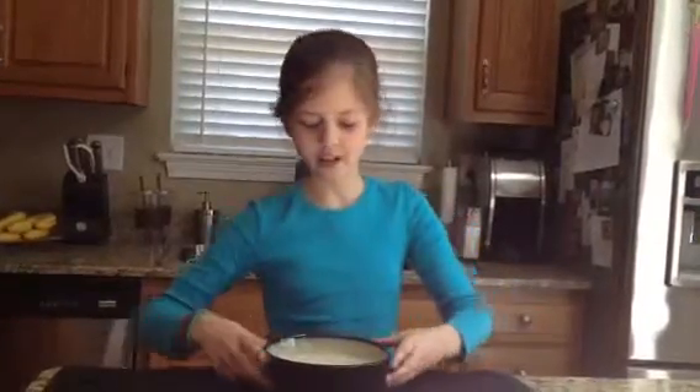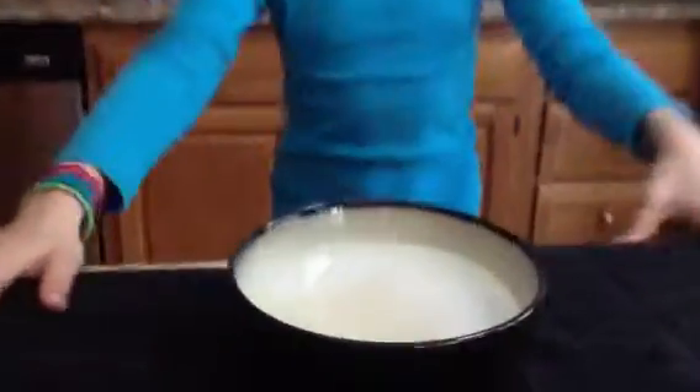You won't use a dollar bill, but just to show you about the size you want your tissue paper — you want it to be about the size of half a dollar bill. As you can see, I already have my tissue paper in.